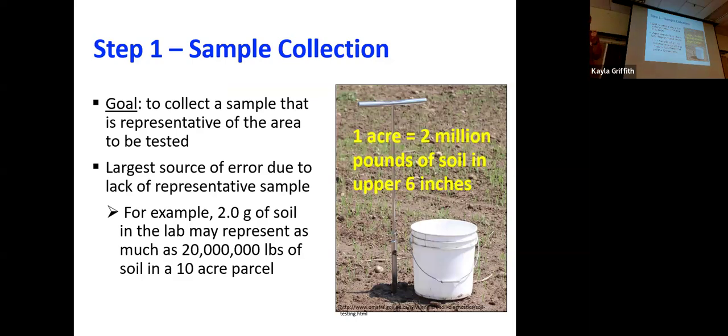Soil collection is challenging because we're going to collect maybe a soil sample bag's worth of soil, and that sample needs to represent an entire field. When we talk about just a single acre and look at the upper six inches — the plow layer — we're looking at 2 million pounds of soil. Maybe a pound of soil is sent to the lab, and that needs to represent 2 million pounds. So if we get that wrong and send a sample that's not representative, everything down the road will be off. That's why we need to understand how to collect samples so that they are representative.